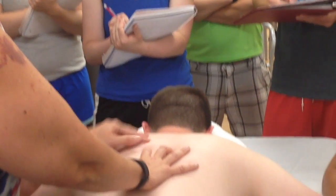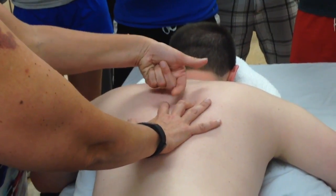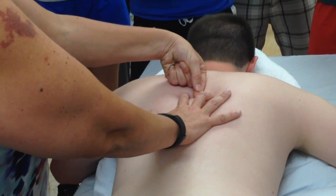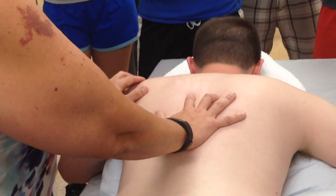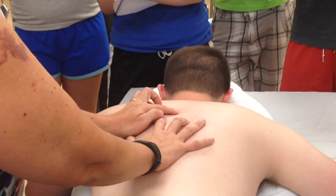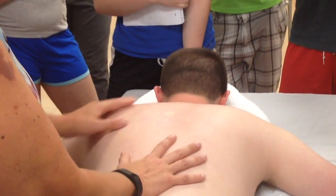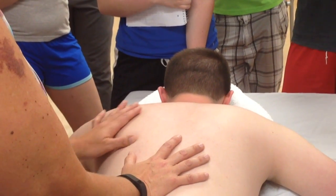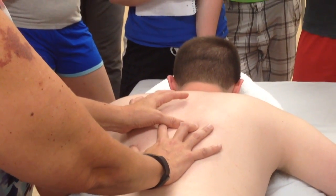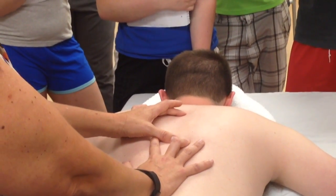So if I were on T5, the transverse processes — if I'm on the transverse processes of T5, the spinous process that's right there is actually the spinous process of T4. Some landmarks: the spine of the scapula is going to come over and line up with the transverse processes of T4 and the spinous process of T3 in general. The inferior angle is going to line up with the transverse processes of T8 and the spinous process of T7. Those just give you some landmarks for that area.